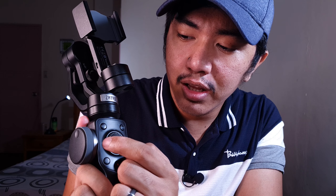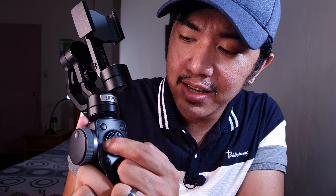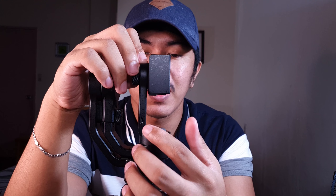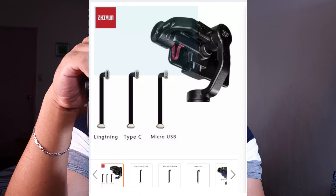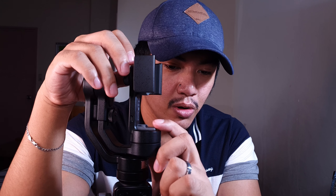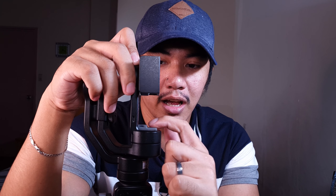Pwede mo rin i-rotate yung camera mo — i-palta yung camera sa front-facing or sa rear-facing camera. Tapos ito yung kanyang settings. May isa pang cool feature itong gimbal natin: sinacharge mo siya sa USB Type-C, pero yung phone mo pwede rin ma-charge using the gimbal. Dito sa bottom part ng gimbal meron siyang micro USB Type-B. Pwede kang gumamit ng cable accessories mabibili sa online — may mga nakaright-angle yung cable para hindi siya sagabal sa base.